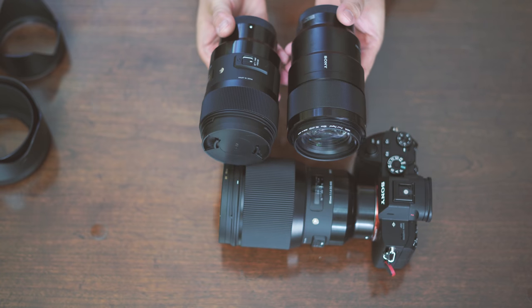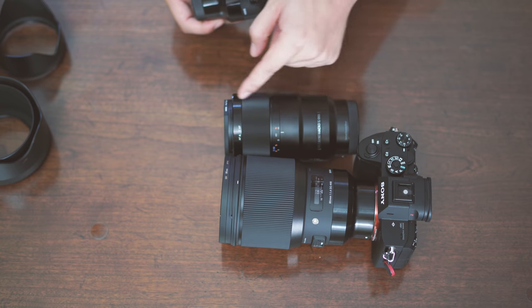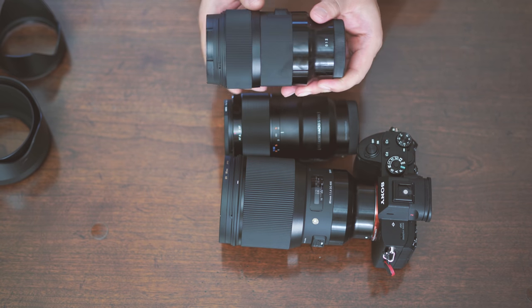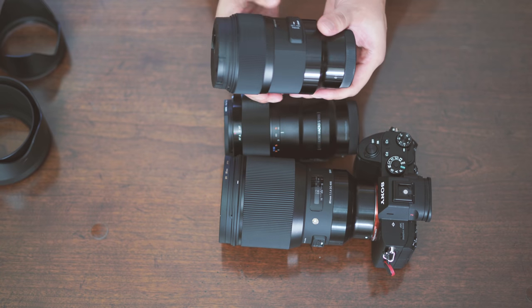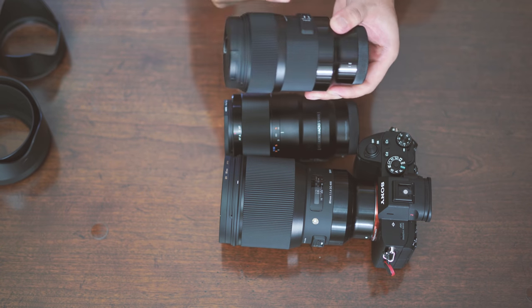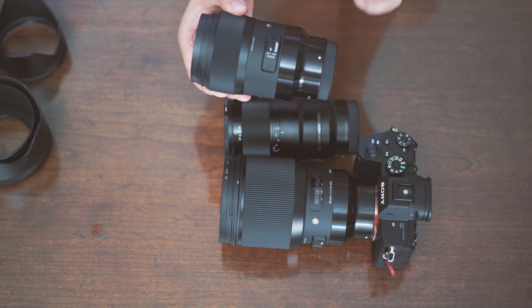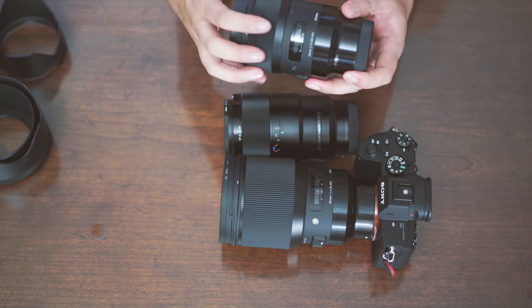Interestingly, this Sigma lens — the entire exterior is made of metal, and most of the Sony's parts are made of metal too. The focusing ring is made of metal, though one part is plastic. I'm sure inside there's a metal barrel. The focus is very smooth and it's a short throw focus, so you can turn quickly to get from one end to infinity.